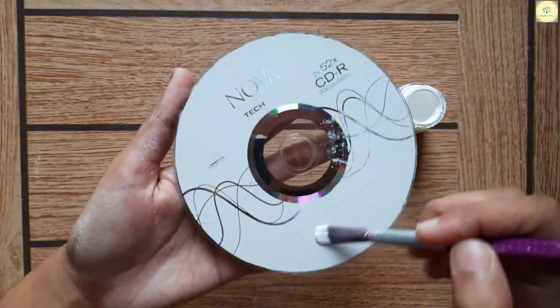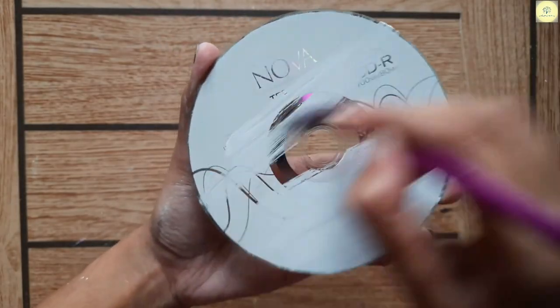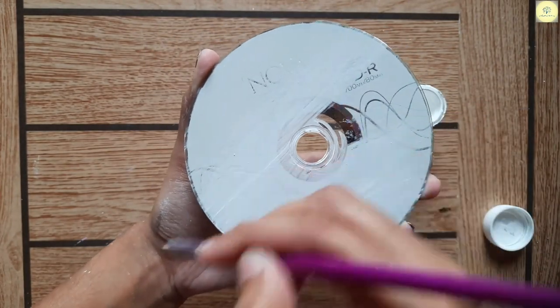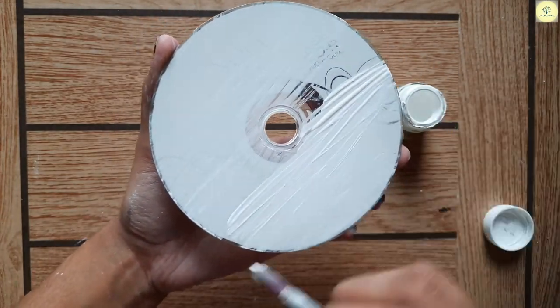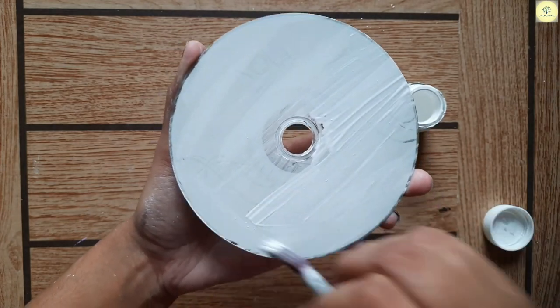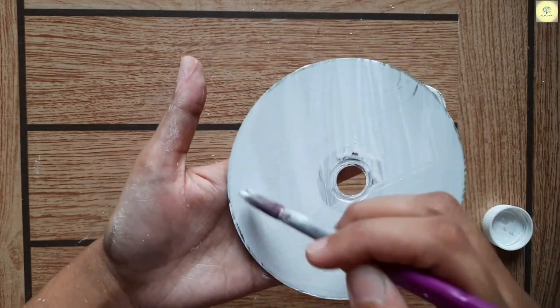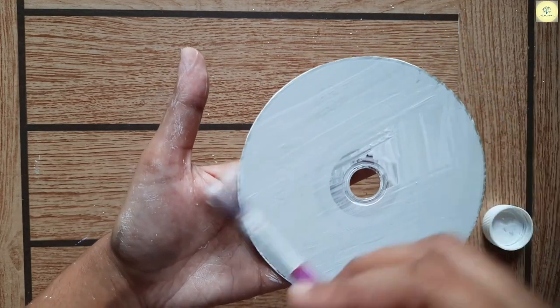We will paint our CDs and then do painting on that. I have painted them with a paintbrush and also used the sponge method. Personally, I thought the sponge method was more convenient to cover the base, so you guys can try that. If you are okay with the paintbrush method, you can do that also.